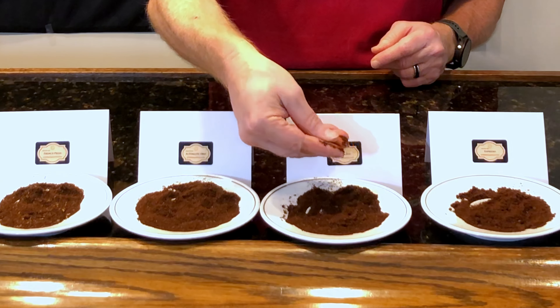And finally we have super fine, which is the consistency of flour. This is good for espresso.